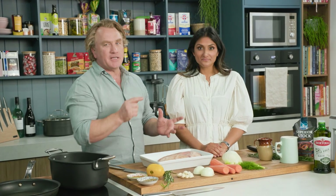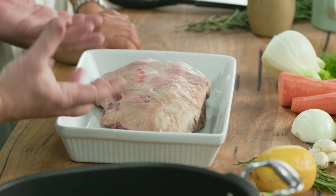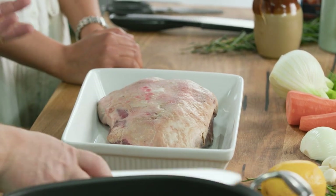If you're going to slow braise lamb, you've got to choose the right cut, and the best cut for me is the shoulder. This is actually the shoulder blade. It's a piece of meat that does a lot of work, so when you braise it nice and slowly it becomes succulent and delicious.